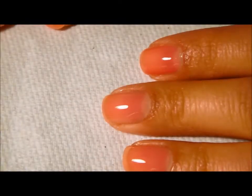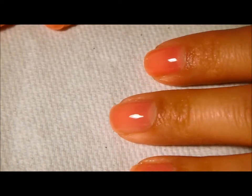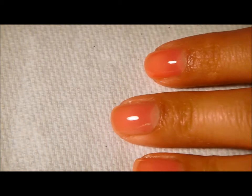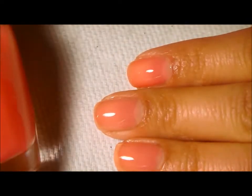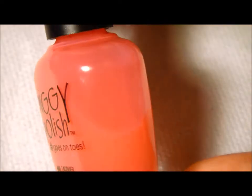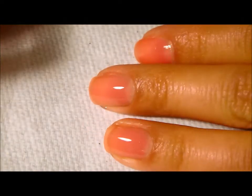Hey everyone, thanks so much for joining me today. Today we're going to be doing a jelly sandwich manicure. A jelly sandwich is when you use jelly nail polish and then layer glitter polish within it, and then layer the jelly polish over it again to create a sandwich. If you're not sure if your polish is jelly, look at it in the bottle — if it's kind of runny or very sheer, that's basically going to let you know that it is a jelly polish.